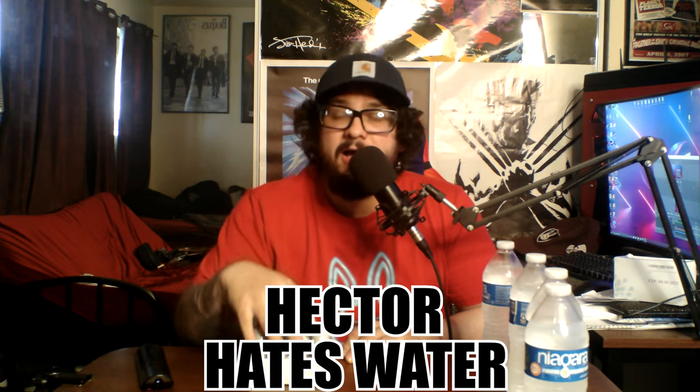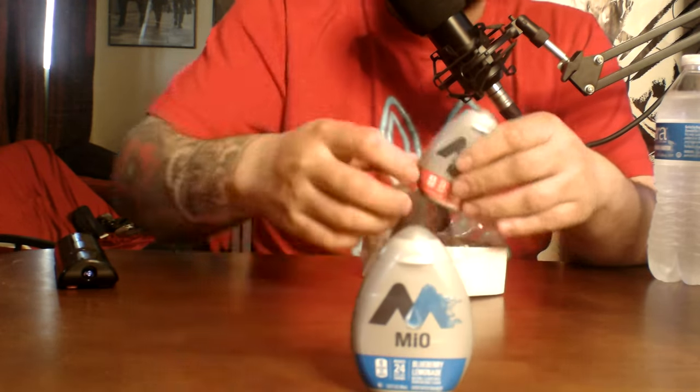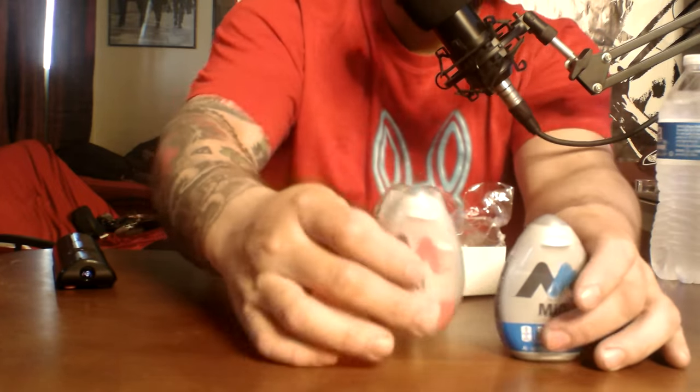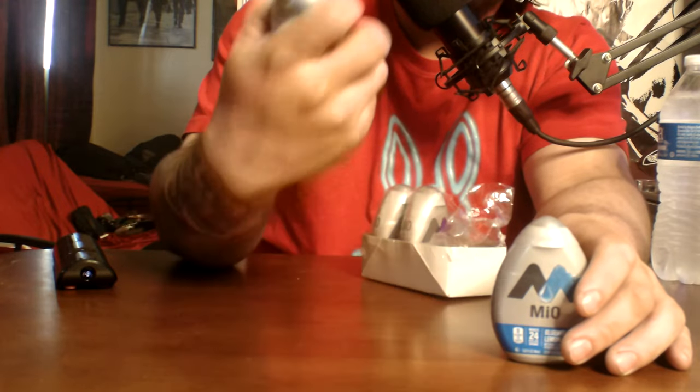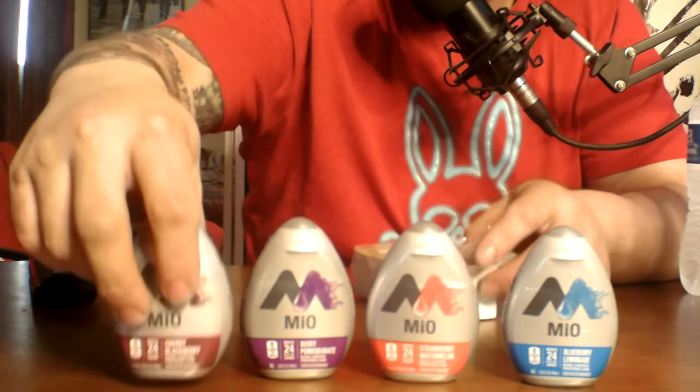I'm not a big fan of plain, bland water, so I got these MiO drops — I've never actually tried these before. They're like two dollars each. I got blueberry, strawberry watermelon, berry pomegranate, and cherry blackberry. These are the ones I usually see in stores.